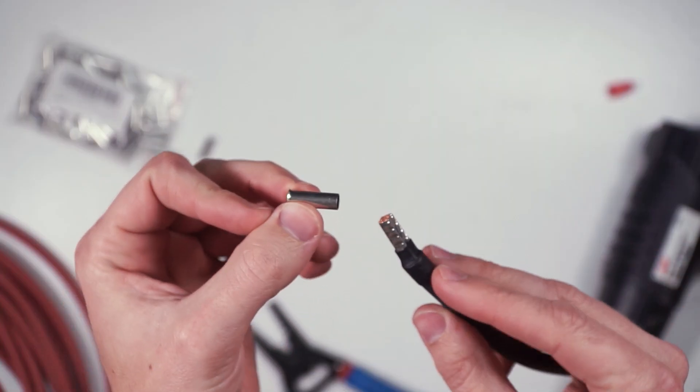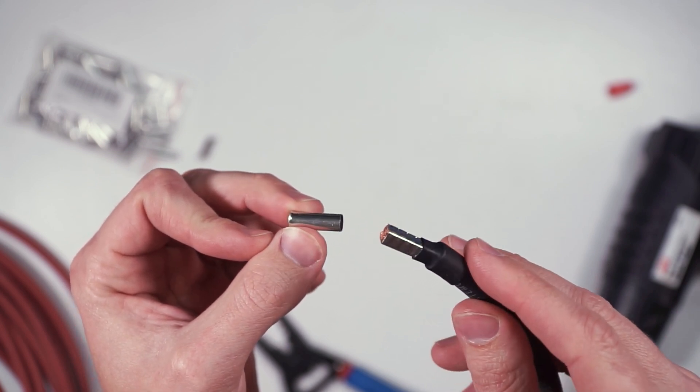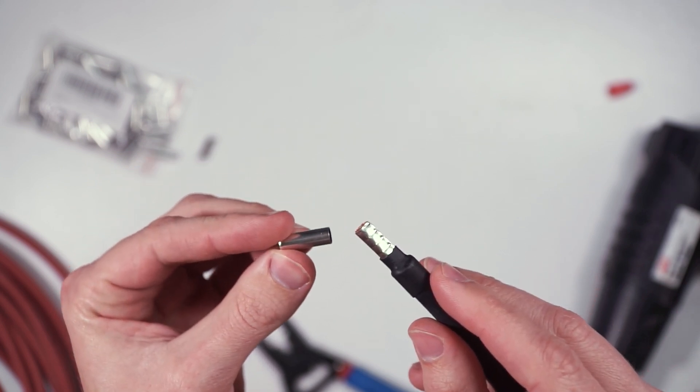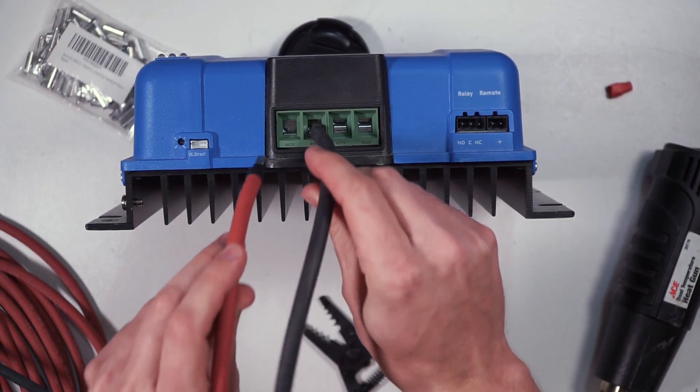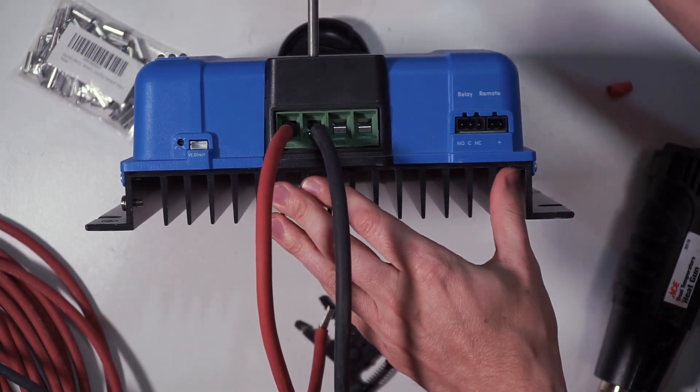Wire ferrules are pretty new to me and I've honestly been geeking out a little bit about them because of how helpful they are and how much cleaner they make wiring. A wire ferrule is simply a very thin tube of metal that is crimped onto the end of a stranded piece of wire that keeps all the individual strands nice and together. This is incredibly handy whenever wiring things like a charge controller where the wire gets inserted into a power terminal and a screw gets tightened pinching the wire in place.